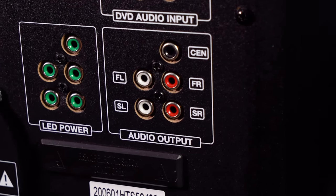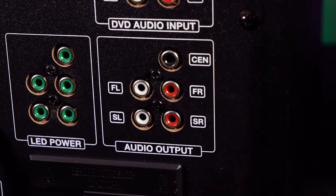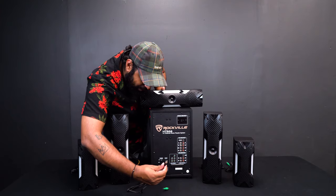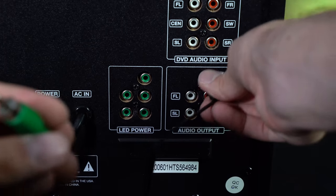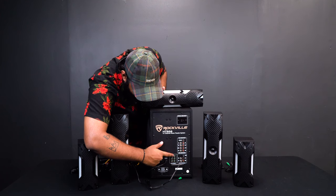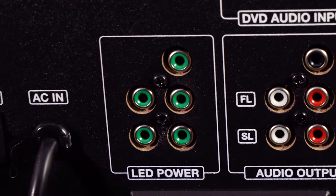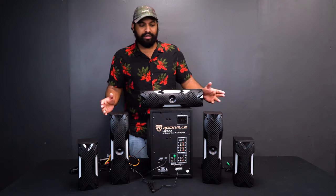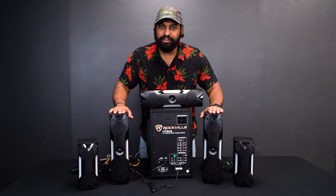At the bottom where it says audio output, find the center speaker output. I'll take the black RCA and plug it in, then take the green LED power connector and plug it into the adjacent port. Now moving on — these two tall speakers are our front left and right speakers.